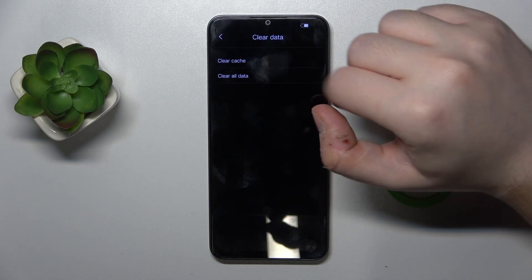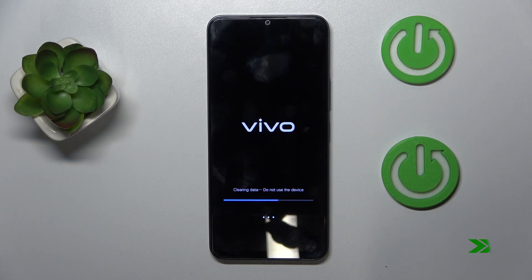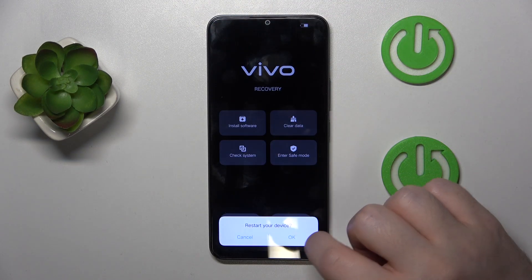Now select clear data and then click on clear all data. Click OK. Then click return, go back, click on restart, and click OK.